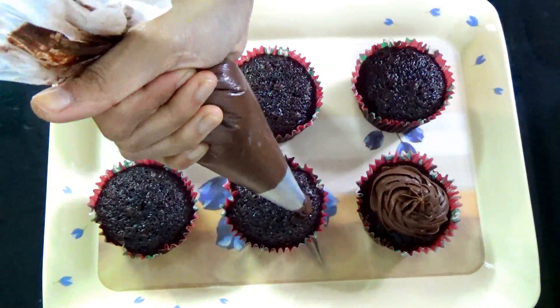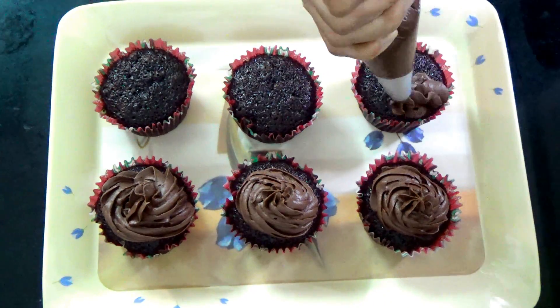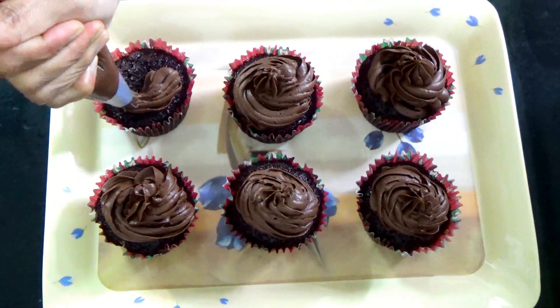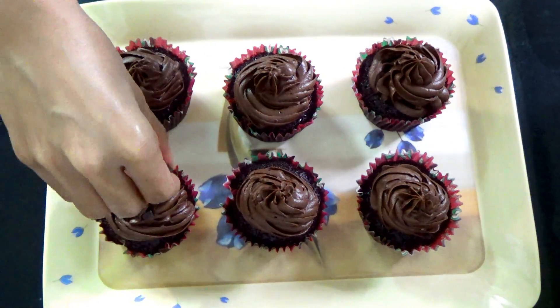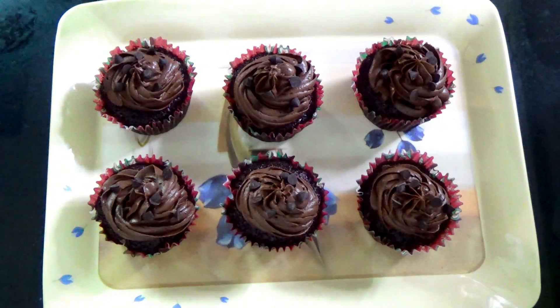Using a star tip, pipe the ganache onto your cupcakes. Then I topped my cupcakes with some chocolate chips, which is optional. And that's it — your cupcakes are ready and they look so cute as you can see here.